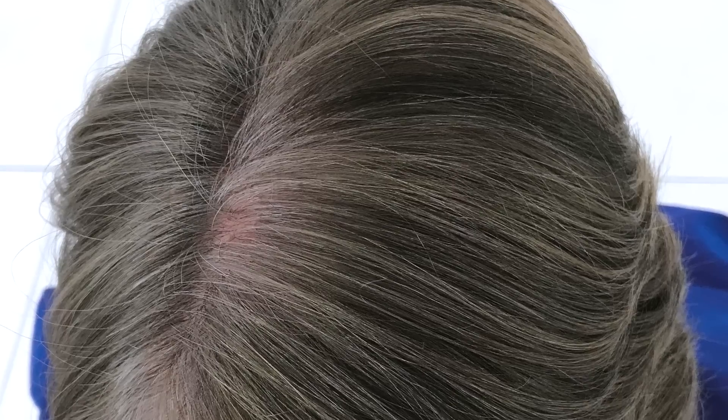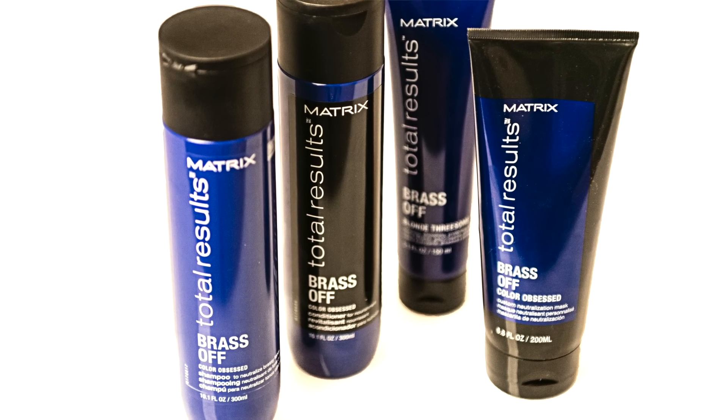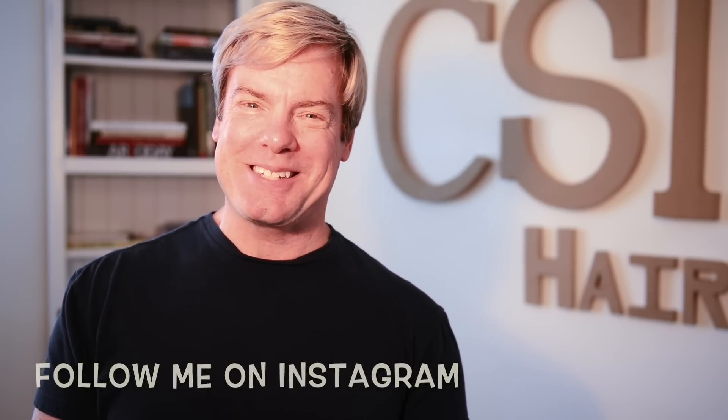Here are the end results — it's blended, she should have no problem growing this out, and she won't have a hard line of demarcation. The product I did recommend is Brass Off in the Total Results range, to ensure that her color maintains that very cool tone versus getting warm. Thanks for joining, hope you enjoyed this — I'll see you next time.